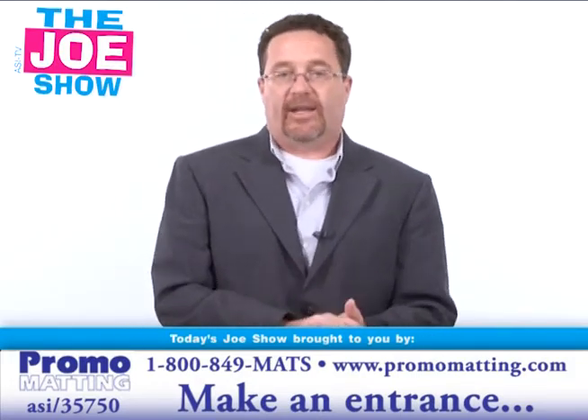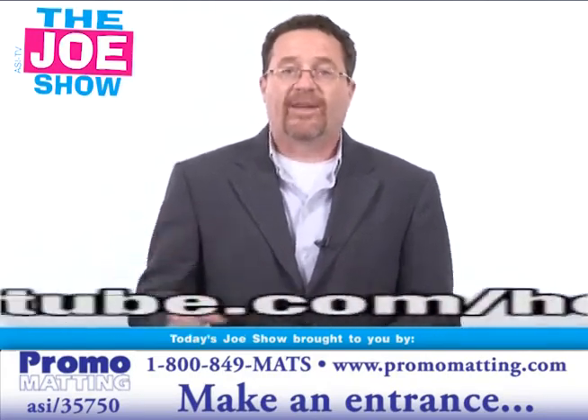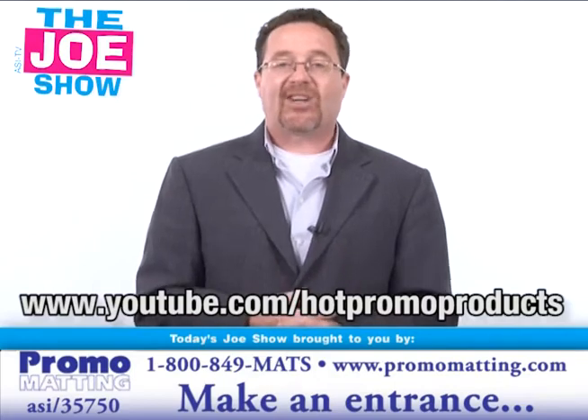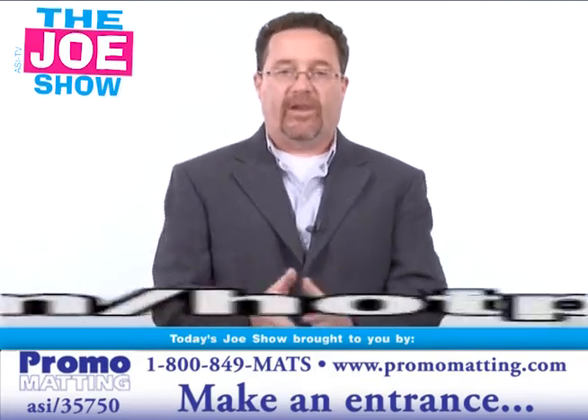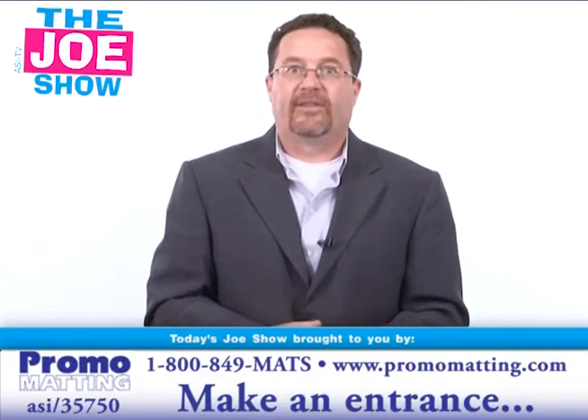Those are all the products we had for you today. If you want any more information on anything you saw, go to www.youtube.com/hotpromoproducts and you'll see the same products geared to your buyers. Thanks a lot for watching. We'll see you on Thursday. This is ASI TV.